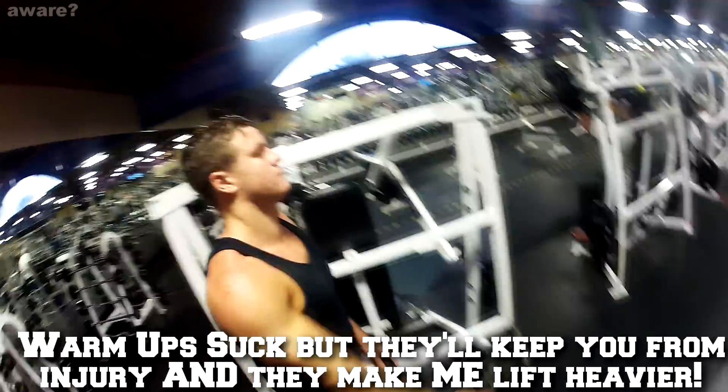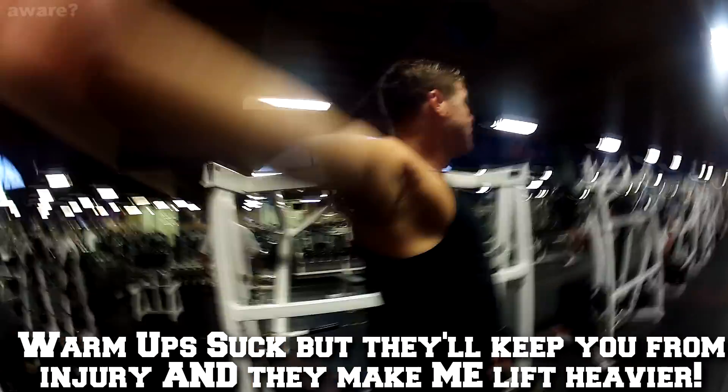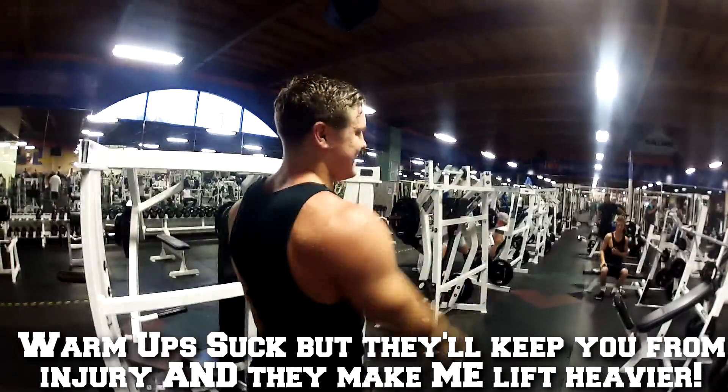After that warm up, I love to do these lightweight windmills, making sure that nothing is hurting in my shoulder during the movement. As a scientist of broology, I have to reiterate that you need to do these warm ups slowly and with control.